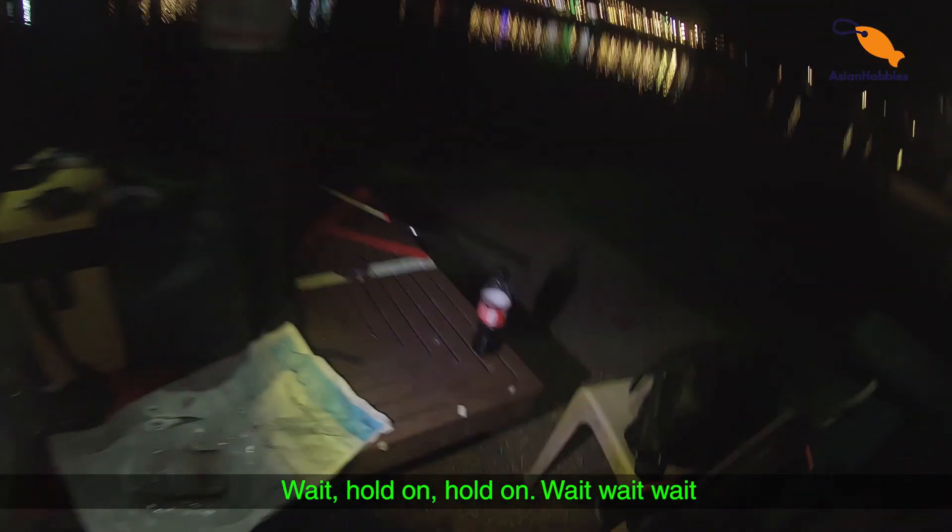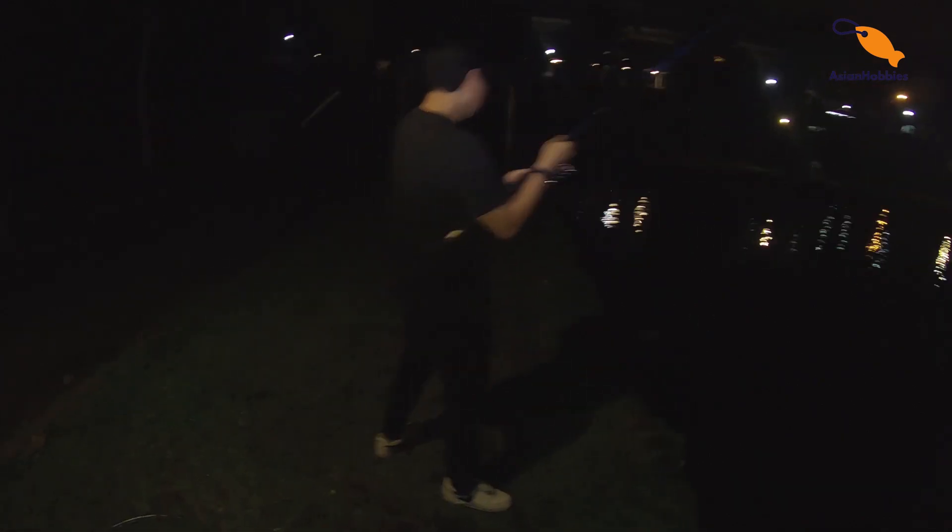Oh my god, Daniel got a bite! Wait, hold on — let me put my rod in the holder. After like 45 minutes, I'm on! Oh, what the hell?